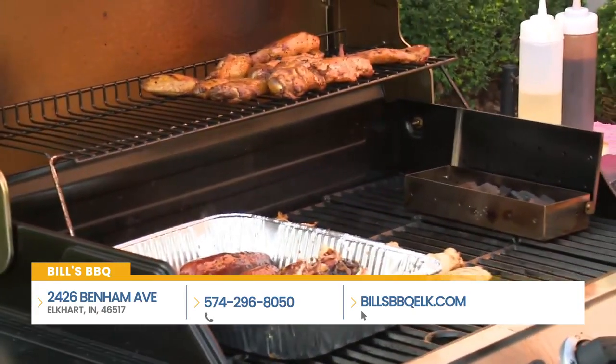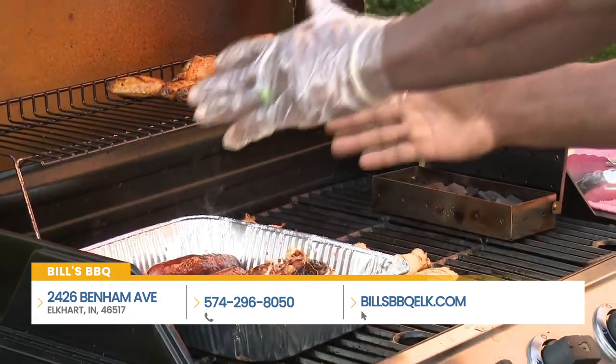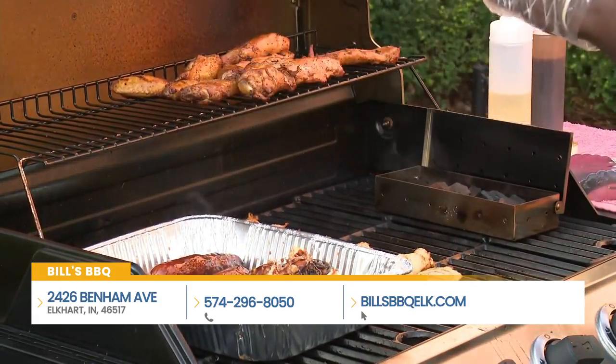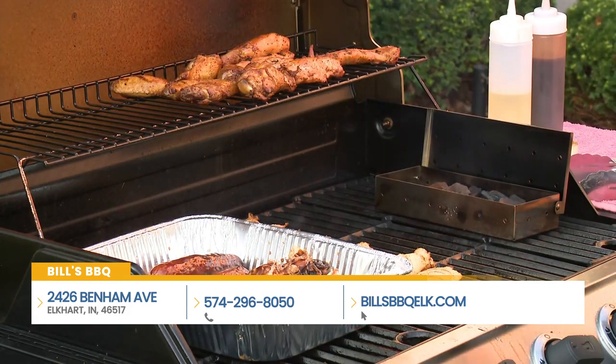You'd really want to do that in a smoker. If you tried to do it on this grill, you would want to have it on the cooler section with the far end turned on with some wood chips. It would be a lot of work. Just come see me.